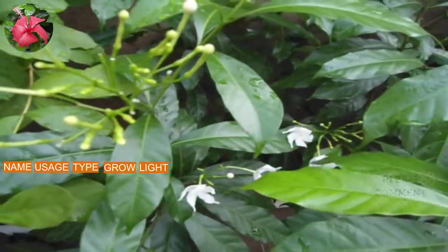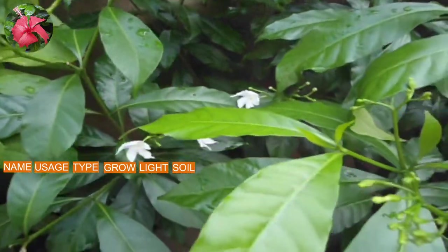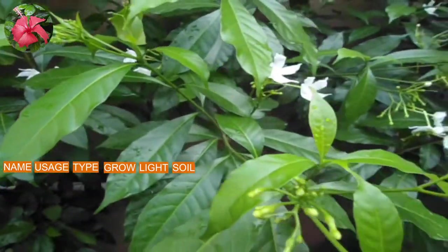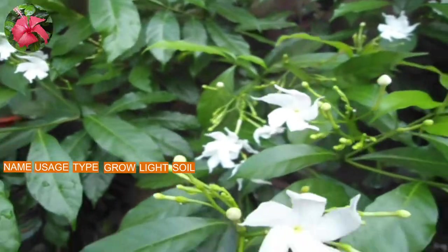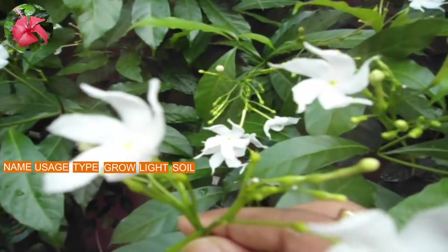The next is soil requirement. It requires well-drained soil and it doesn't like soggy soil. For soil preparation you can take 50% garden soil, 40% sand, and 10% compost.